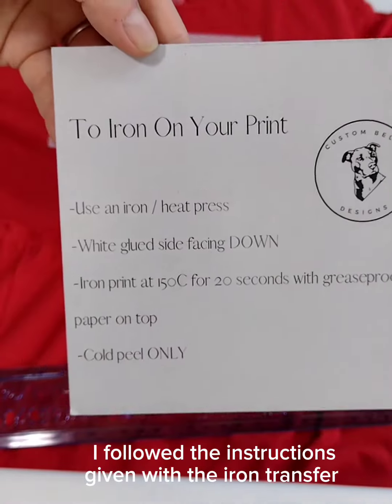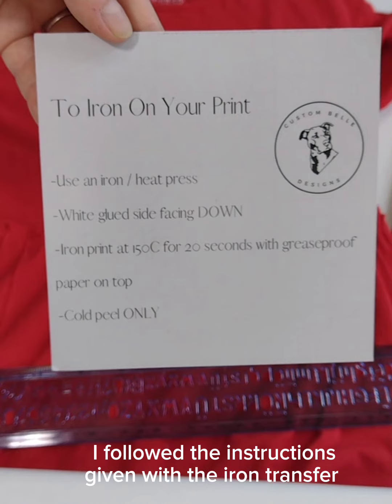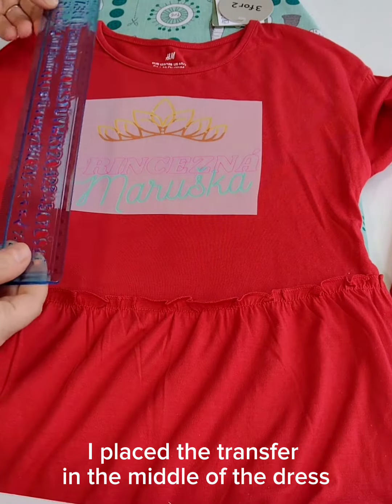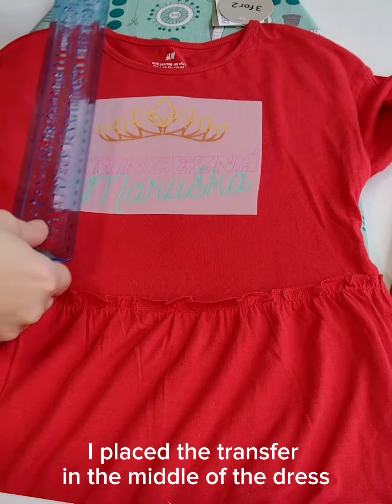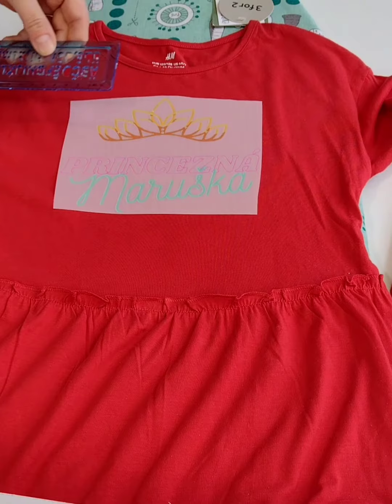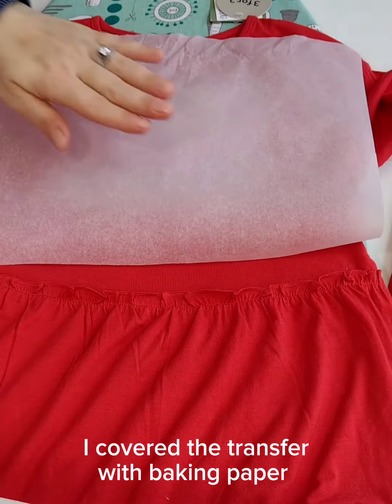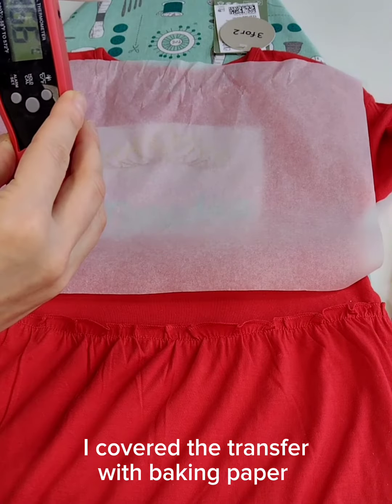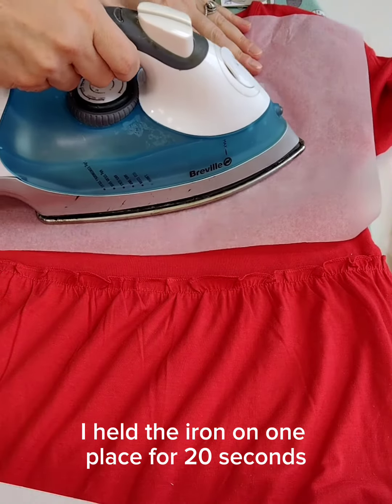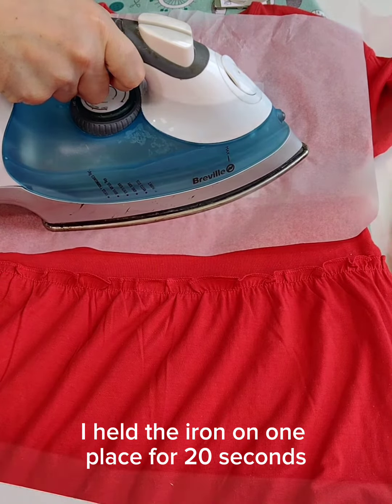I followed the instructions given with the iron transfer. I placed the transfer in the middle of the dress. I covered the transfer with baking paper and heated the iron to 150°C. I held the iron on one place for 20 seconds.